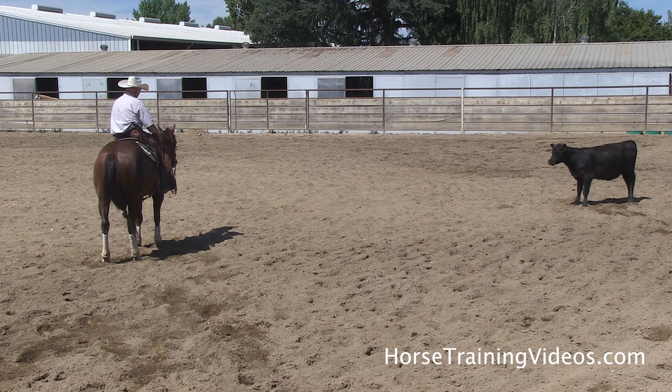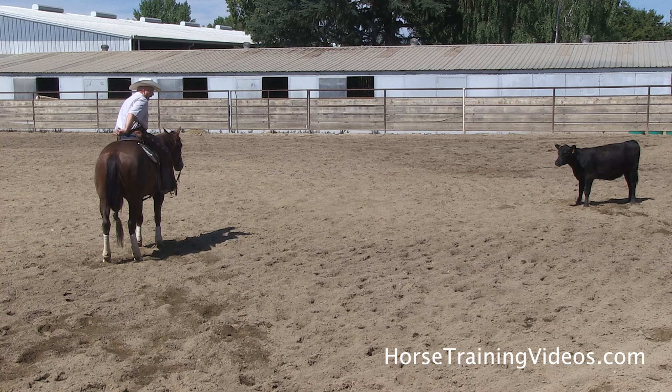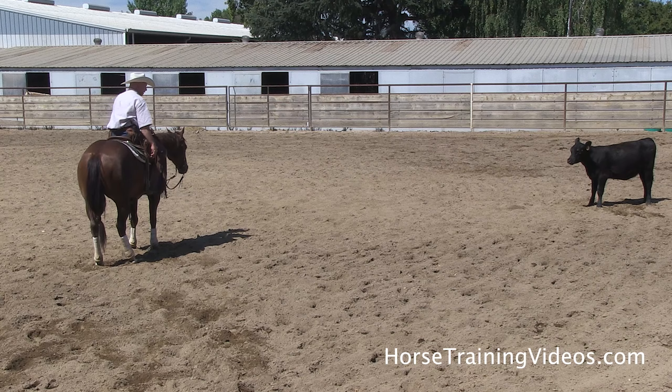Notice how she stops straight, her head's in there just a little bit. We don't want their hip in too far — if their hip's in too far, it makes it hard for that horse to turn around his hip. If his hip's out too far, it makes him stop kind of sideways and you'll lose style points in the cutting arena.